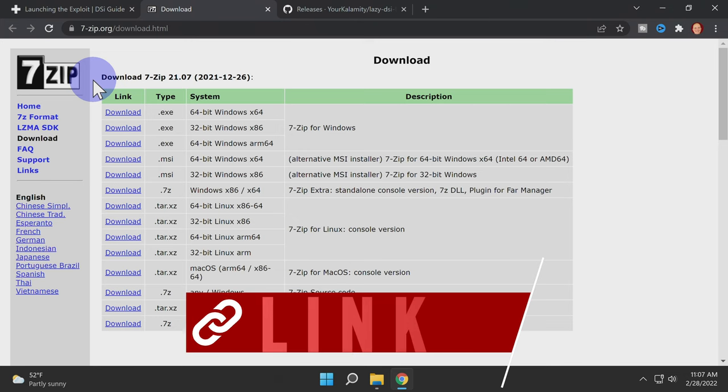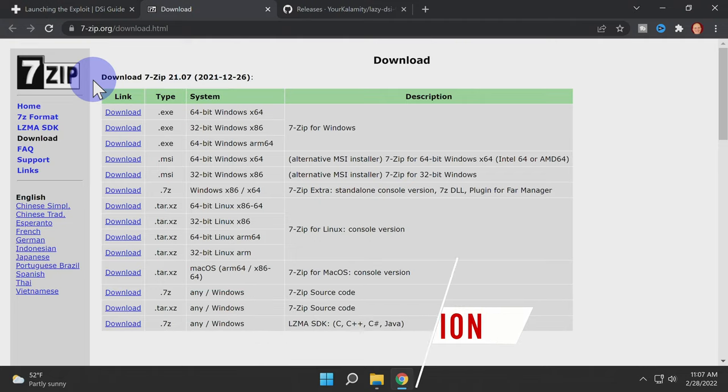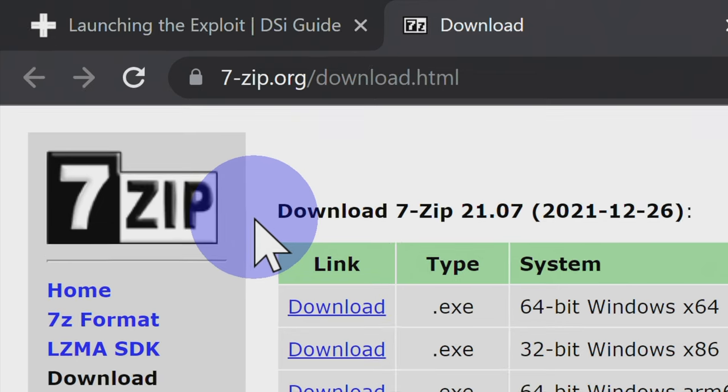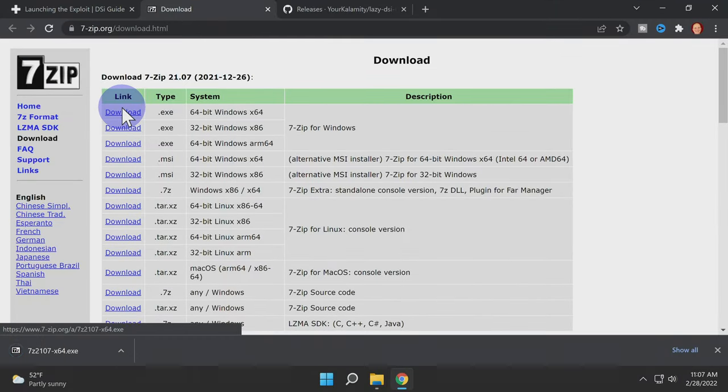In order to extract the files we're about to download, you will need the official version of 7-Zip from the official website — I've got it linked for you in the description. Come down to the download link for the operating system you're using. In this case I'm using Windows 11 64-bit, then click on the download link to get the file.